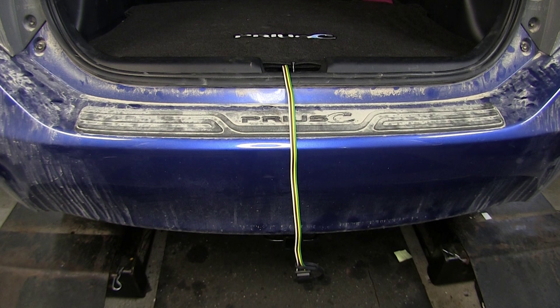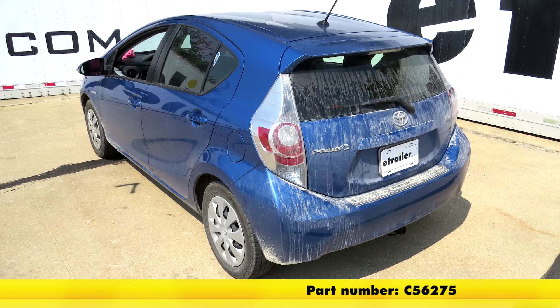And that will do it for our installation of the CURT T-Connector Vehicle Wiring Harness with the 4-Pole Flat Trailer Connector, part number C56275.